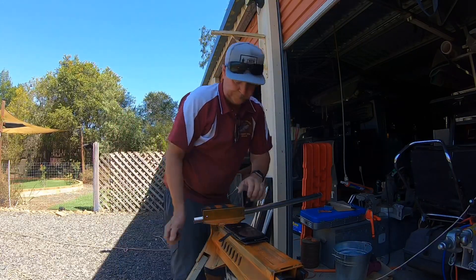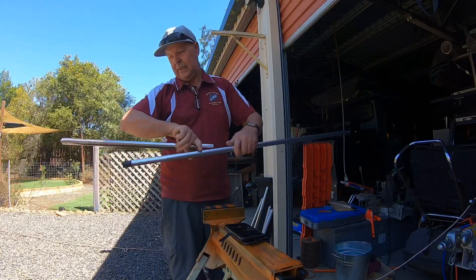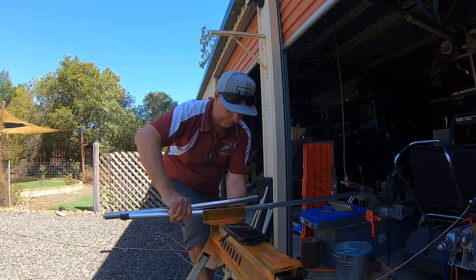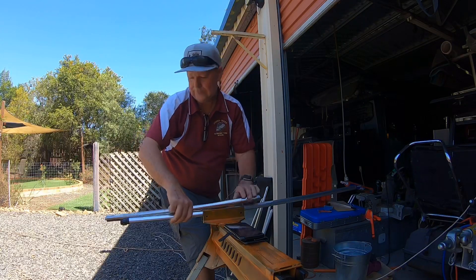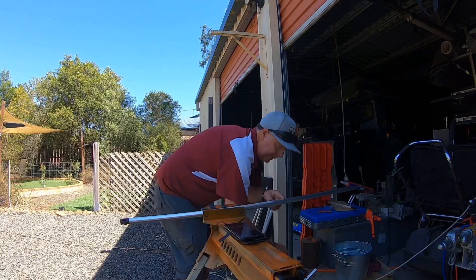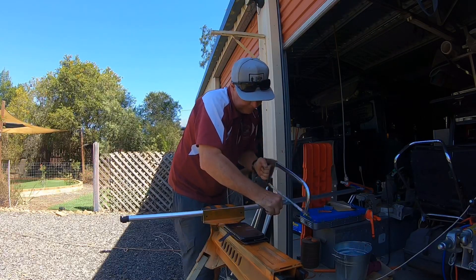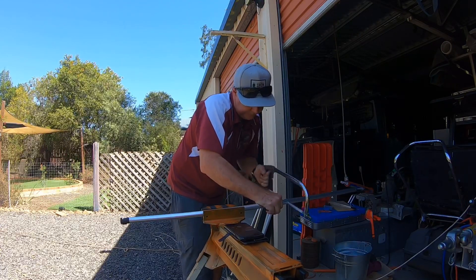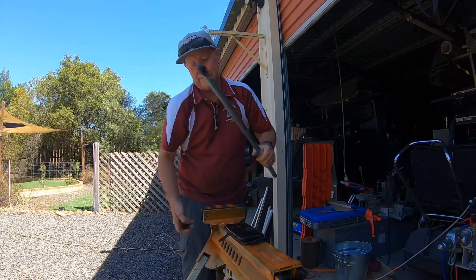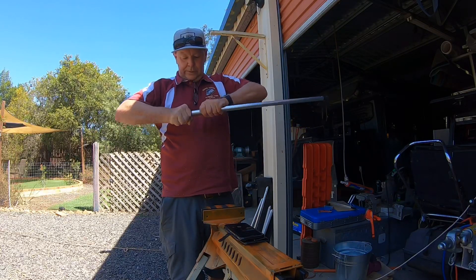Just like that. And then I have got to cut this piece here. Now I want that to go into there, so I just hold it up there. I want it to go to about there and probably stick out about this much past. So just cut this one off here.